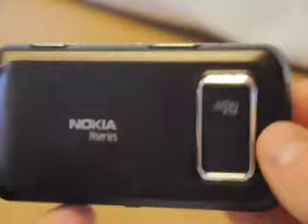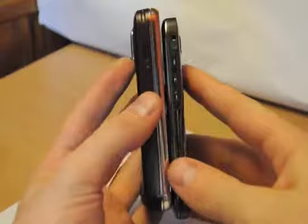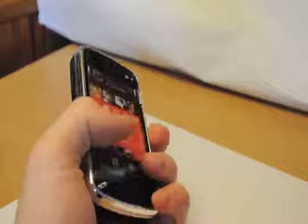It looks like the real one but it's not exactly the real color. The only thing that is interesting is the size — when you look at it you can get a glance of the size it will have. You can compare it to other phones like the E71, or compare it to something else like a bottle of water.